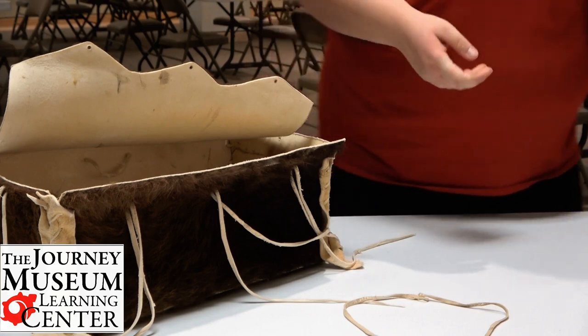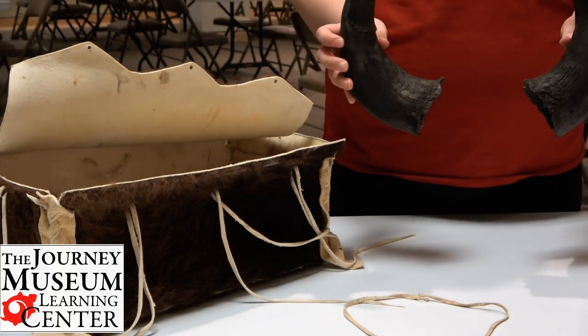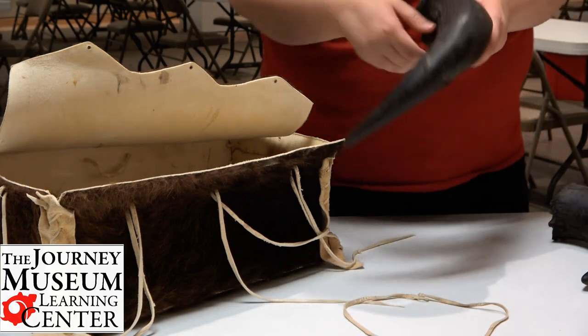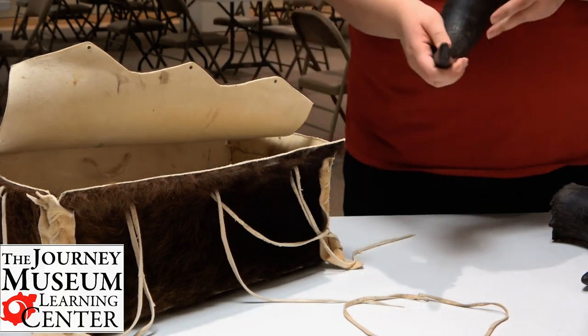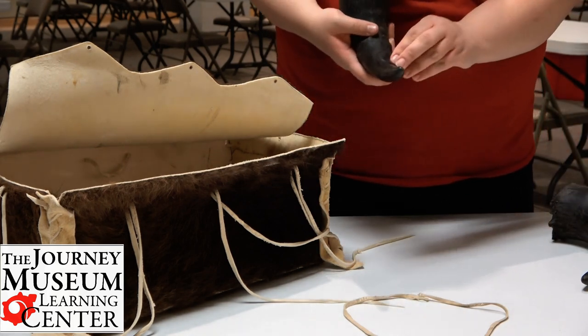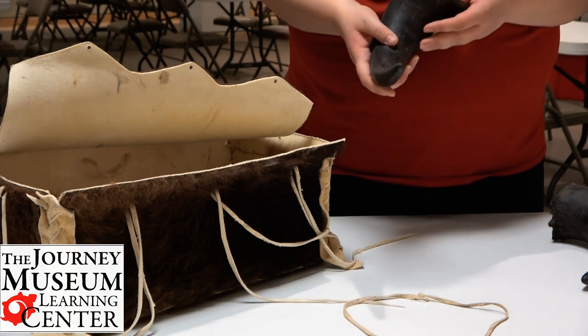Just a few more items I have here — here are the horns from the bison. Now this horn is very rough feeling, but yet at the very tip it's kind of polished off. In the wild when the bison was still alive, as he was digging around, that dirt would start to polish off this end a little bit.